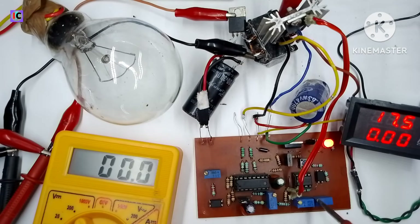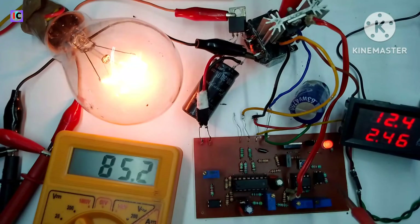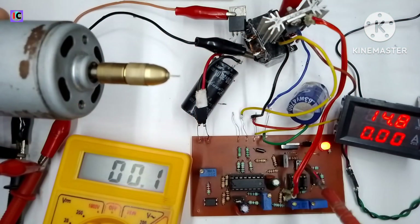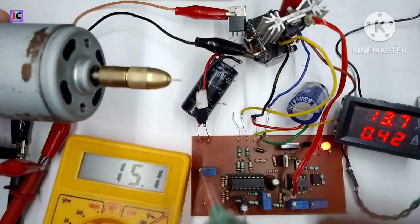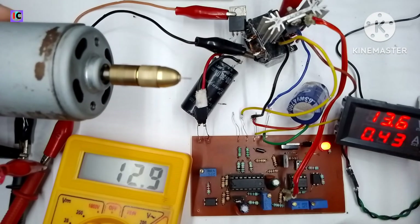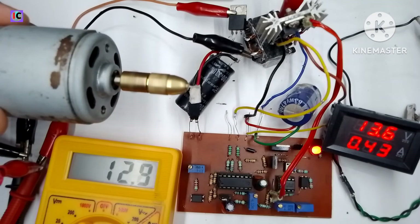However, this circuit has a disadvantage: the efficiency is not great. As you can see with the DC motor connected at the output at around 20 volts, the input side is still consuming a lot of current, so the efficiency in this case is not good.